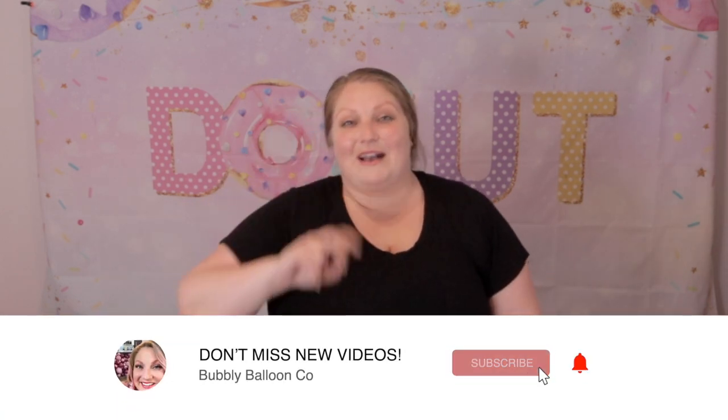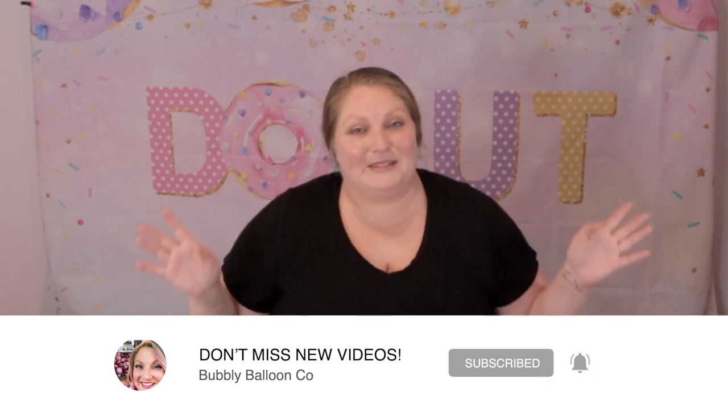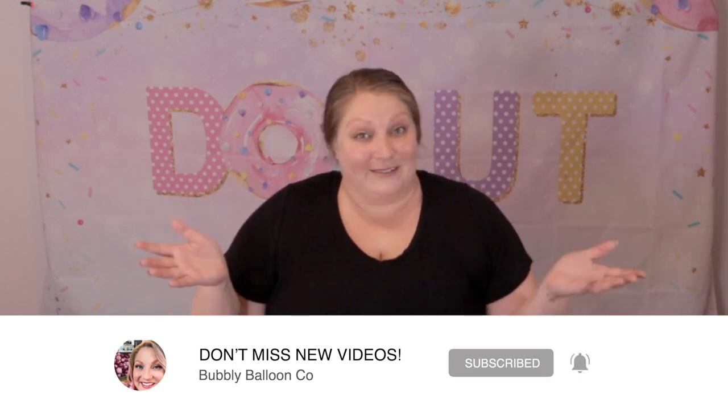Don't forget to make sure that you are subscribed to my channel and that you have your notifications turned on so you don't miss any of the awesomeness we do here at the channel, like announcing those winners.